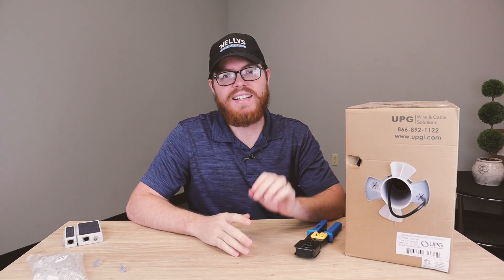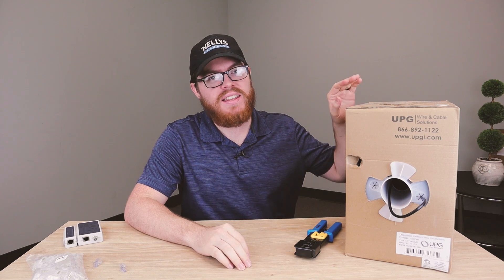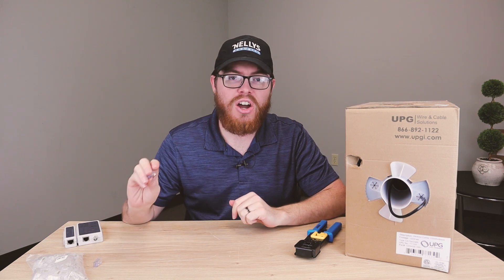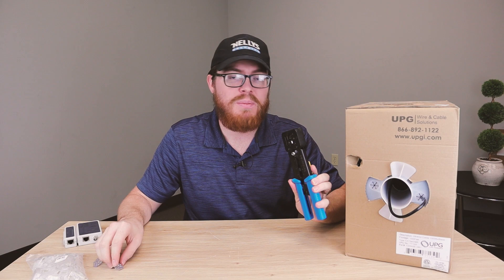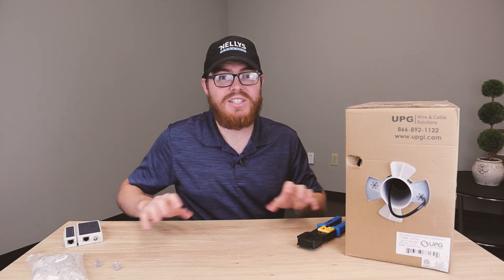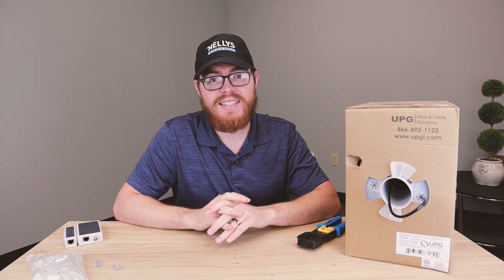Hi there, it's Tyler from IllySecurity. In today's video, we're going to learn how to make our own network cables using this 1,000-foot pull box of solid copper installer-grade network cables, these RJ45 pass-through connectors, and this modular crimping tool. Running and making your own cables may sound scary at first, but using these tools, which all come included in our IP security camera kit, makes it super easy.